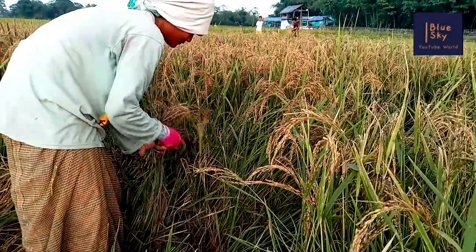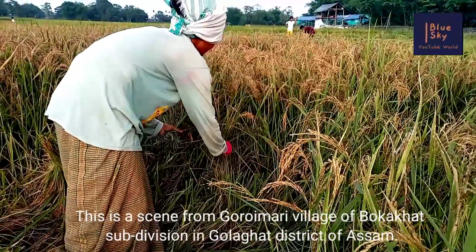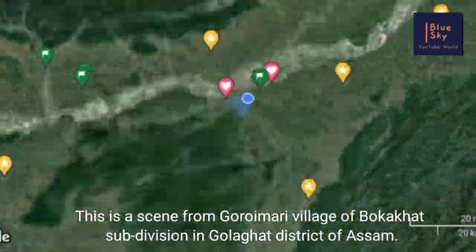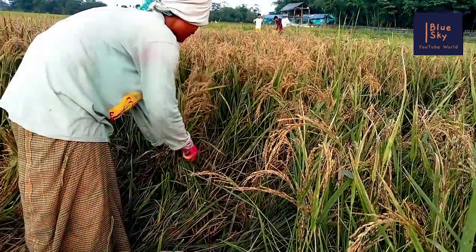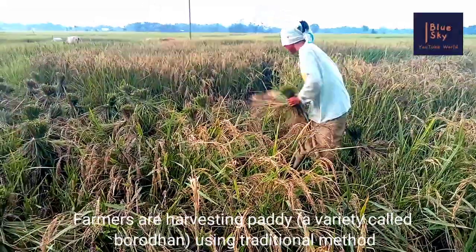Today I want to show you how to harvest pedi. This is a scene from Gorimari village of Bokaghat subdivision in Golaghat district of Assam. Farmers are harvesting pedi, a variety called Borodhan, using traditional method.